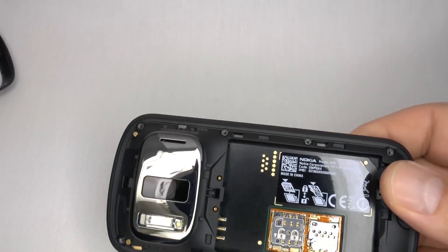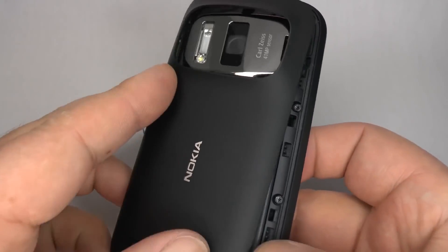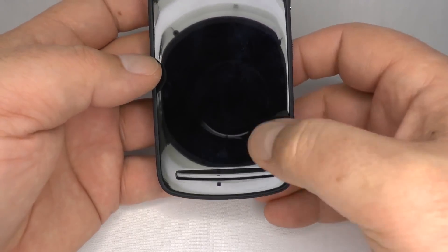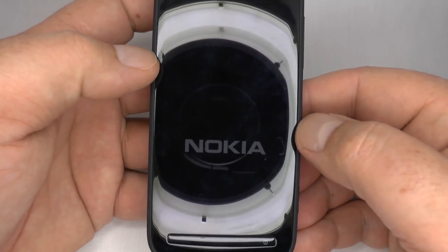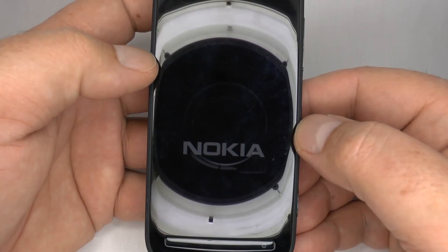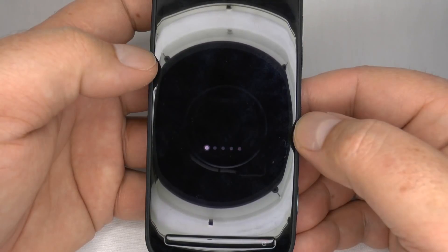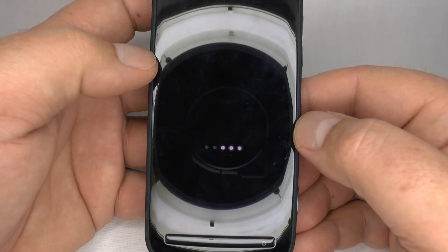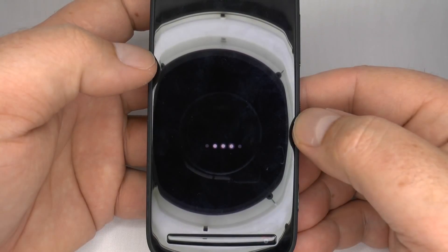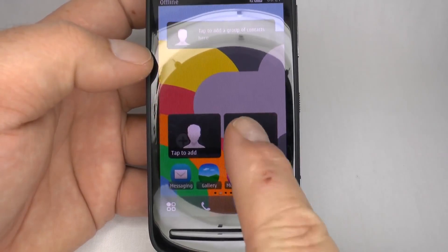Now replace your microSD and SIM card, your battery, and the rear cover. And there you have a fully restored Nokia 808 PureView. Thank you for watching — don't forget to subscribe and give me the thumbs up, and I'll do my best to make some more.